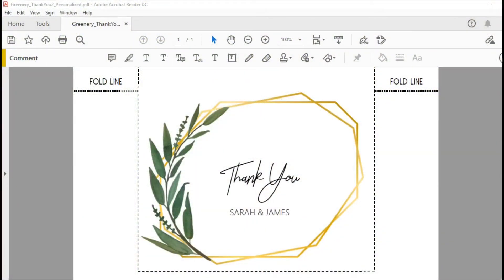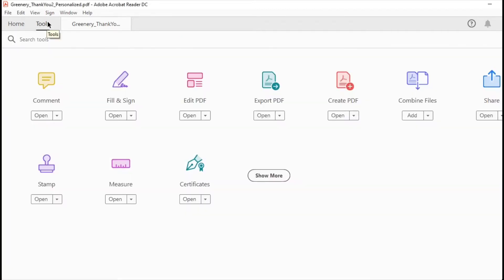Okay, so let's get started. If you purchased a thank-you card with an option to add personalized names, you will edit the names using Adobe Reader, which you can download free through the link in the description. With Adobe Reader, you will open up the PDF that says 'personalized' at the end, and then you will go to Tools shown here and the Comment section.